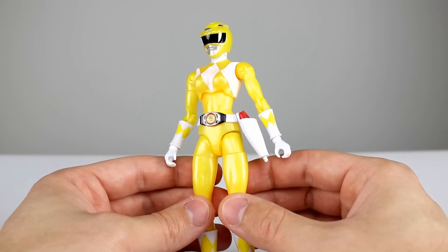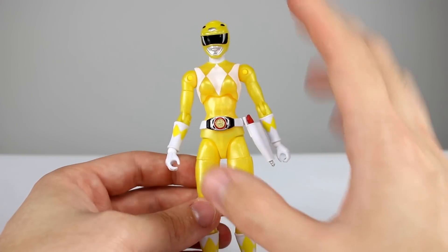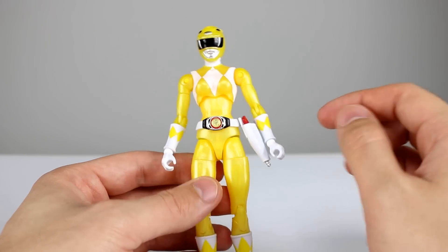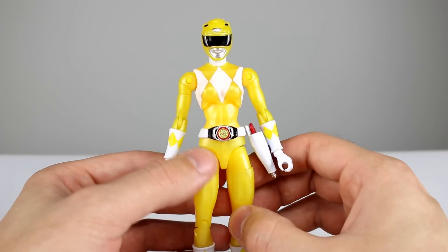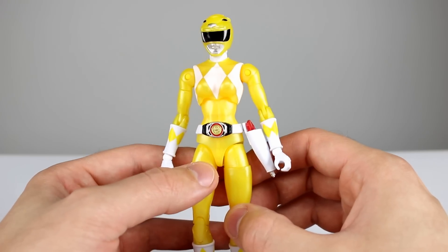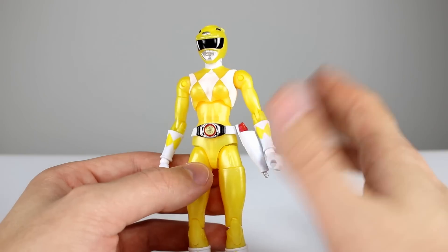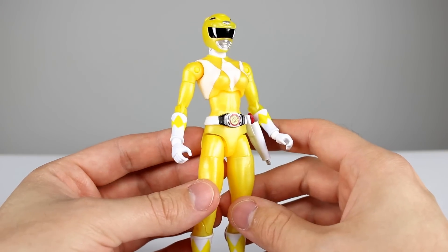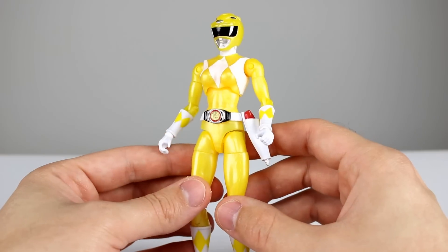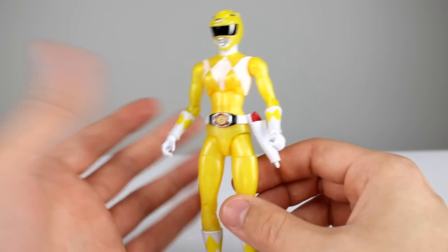There are some slight benefits to this batch of figures. Mostly the fact that the belts are all painted white for the belt part, and then the buckle area is actually painted accurately with the black, silver, and gold, so it looks much better in that regard. But the metallic finish is going to be questionable for some people. I didn't mind that they were going to be metallic, but having them be slightly transparent is a little bit weird.